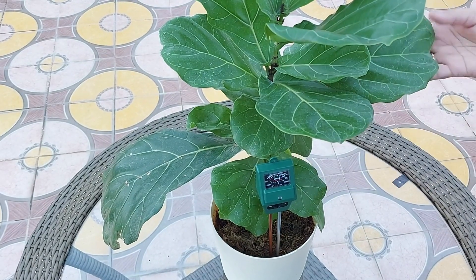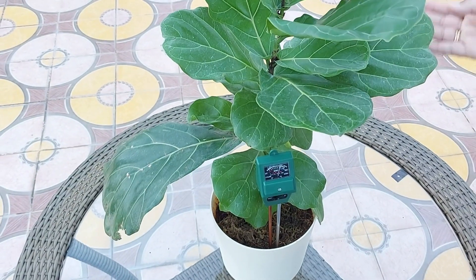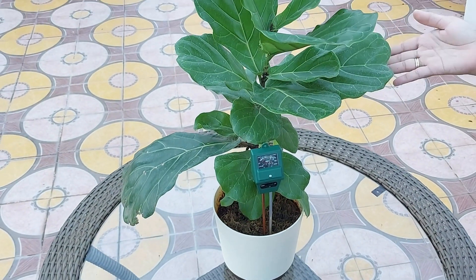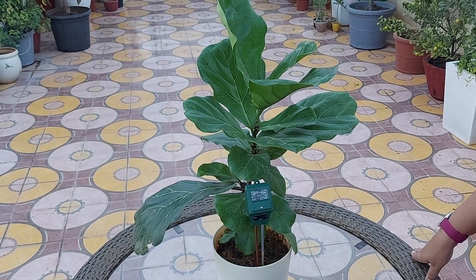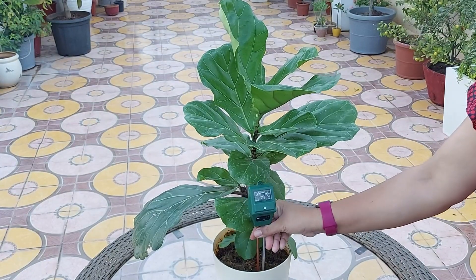Every three months, rinse your plant's leaves with room temperature water. This helps remove any dust that gets accumulated and also ensures they are able to absorb and photosynthesize sunlight more effectively.